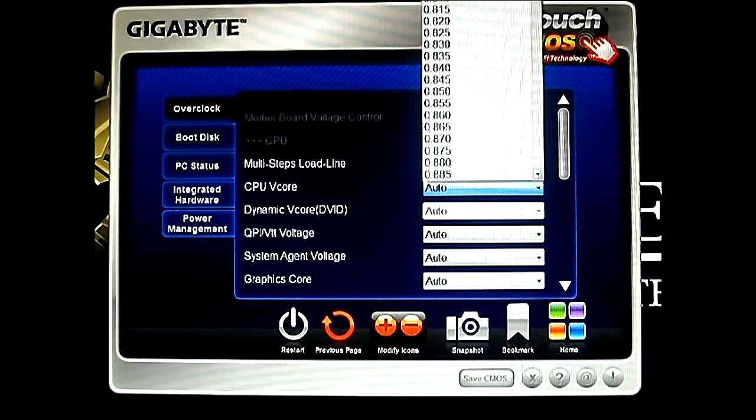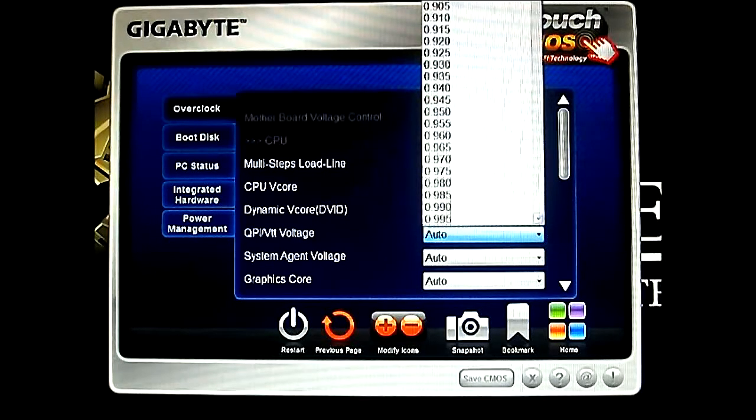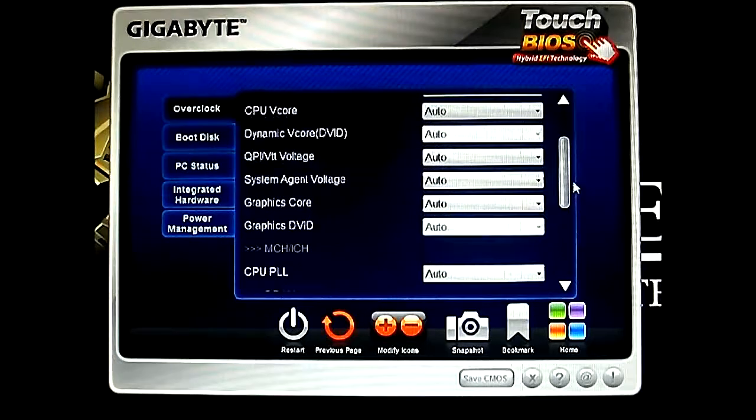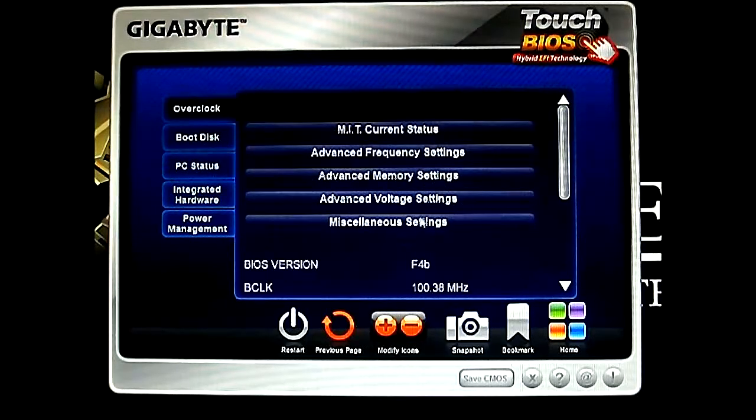This is actually much faster now than in the BIOS because you were scrolling — up to 0.005 volts, all the way up to 1.5 from the default. It will take a while because you can't just type in a value. In here it's much easier since you're using a mouse. Dynamic V core — and also the voltage from 0.6 to 1.53. See, all the values are exactly how you would find it in the BIOS.